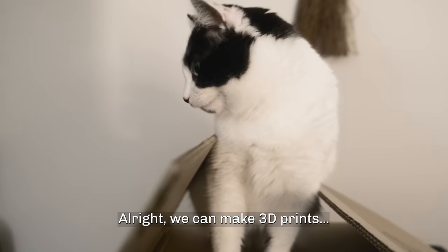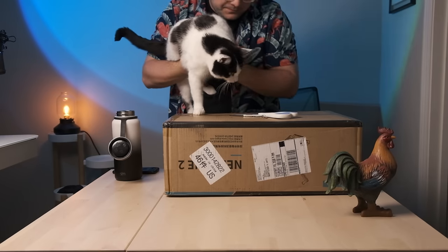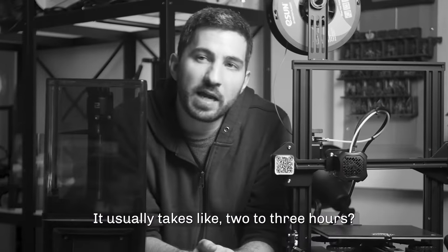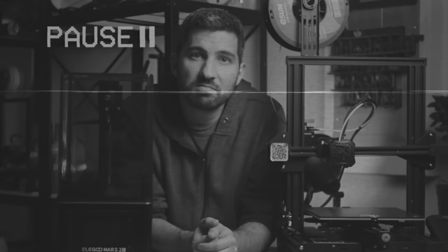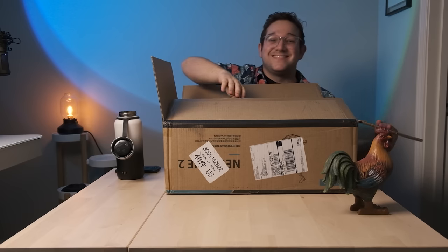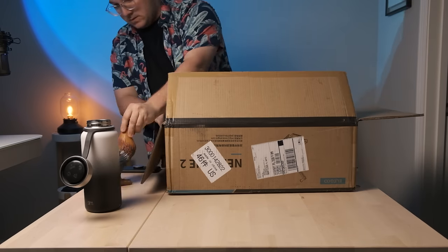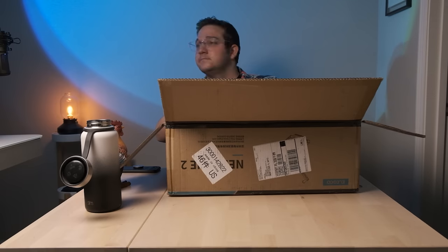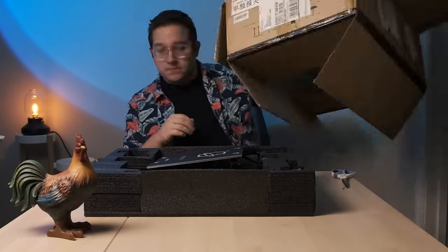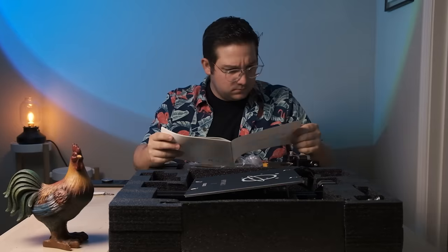My expectations for assembling a 3D printer came from what Danny told me when we filmed the first beginner's guide video. I asked how long it would typically take — usually two to three hours, one hour if really fast. That was not totally true for me, at least. I got the preconceived notion that assembly shouldn't take more than two hours, and that caused me to rush through it. I may have opened the box upside down.